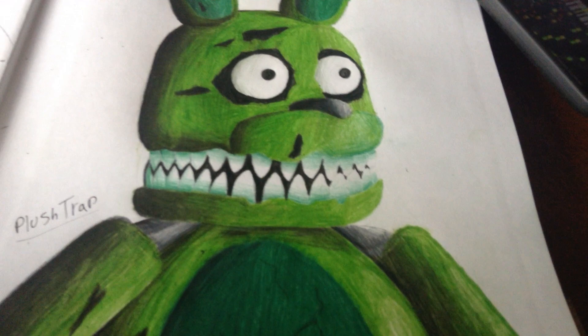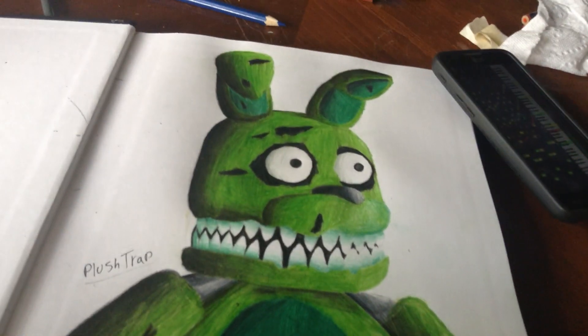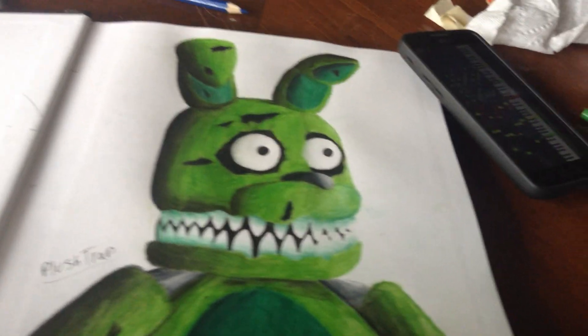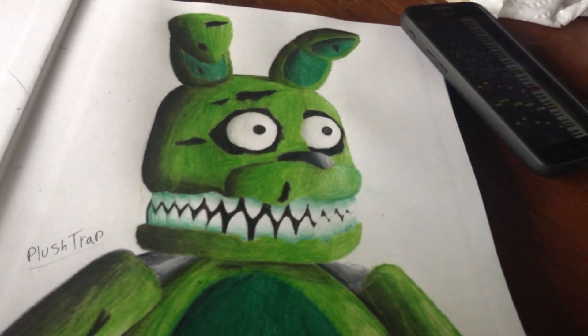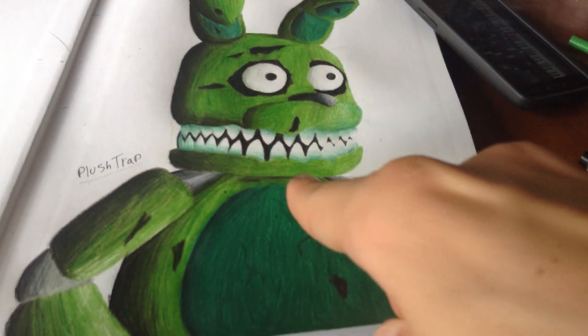I really like how it came out. All my Five Nights of Freddy's drawings part 10, the real one, should be coming out in about a week from now. So yeah, thank you for watching.